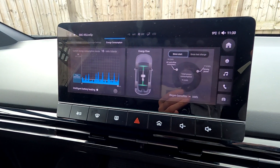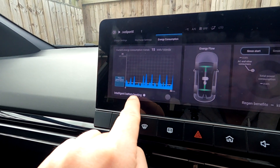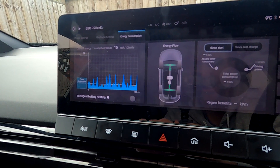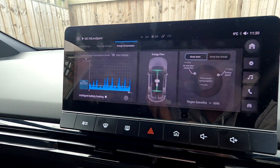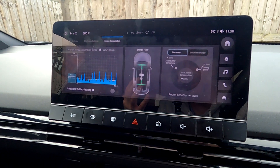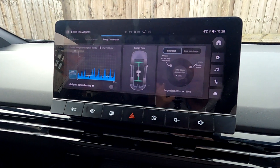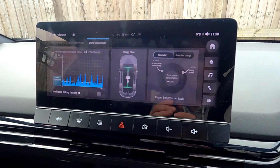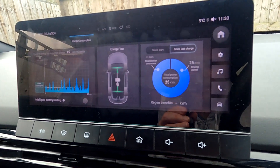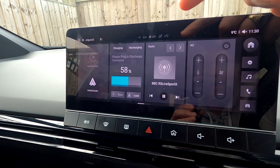If you click Energy Consumption there's a cool little bar graph display. Intelligent battery heating — I've turned this off because when it's on it can sap up to 30 miles of range from your battery to warm it up so it charges more efficiently. Obviously on a really cold or minus-degree day it's great to have on. There's a little energy flow meter, and this is a regen meter — if I click 'Since Last Charge' it says I've done 25 kilowatts since the last charge. Very interesting and simple.